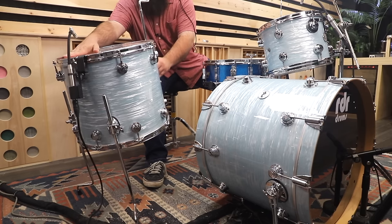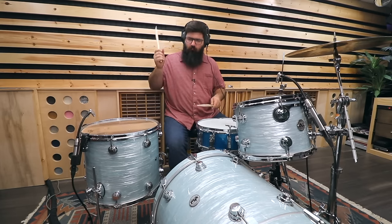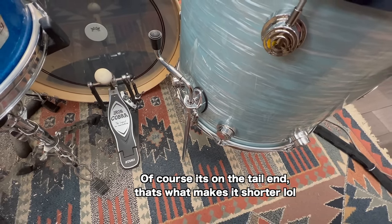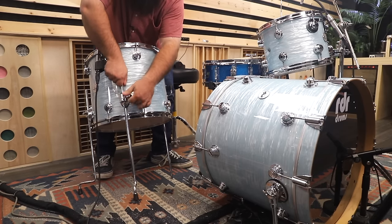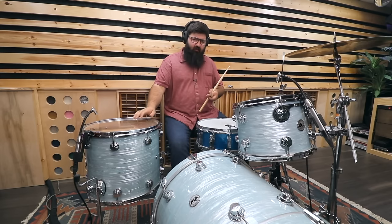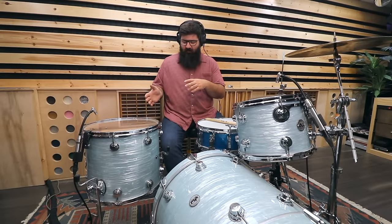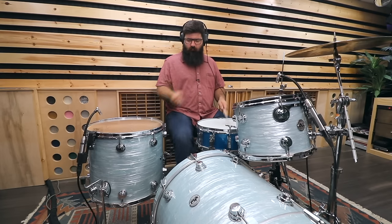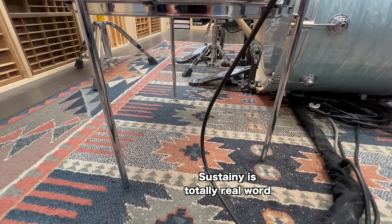Now let's flip one of these legs. It definitely shortened up a bit, but it's more on the tail end of things, so in the context of a full drum mix you probably wouldn't notice too much, but by itself you definitely can. Let's flip another leg. It's definitely shortening up even more with two of the legs flipped, and while it is shortening up the sustain, it sounds a little bit choked, so I'm kind of scared to try the third leg. It's definitely less sustain-y than before, but it sounds kind of choked.